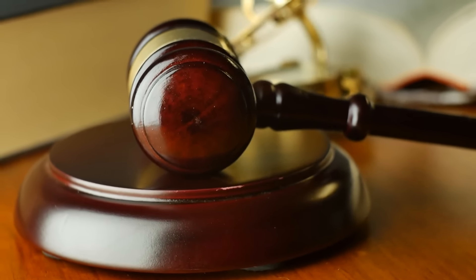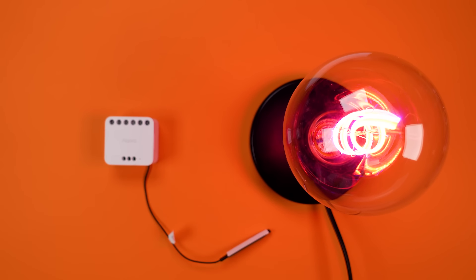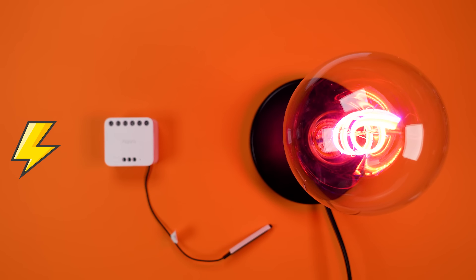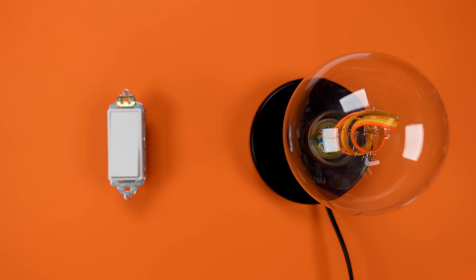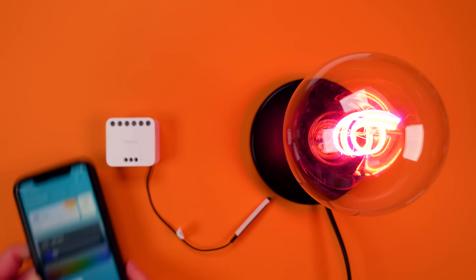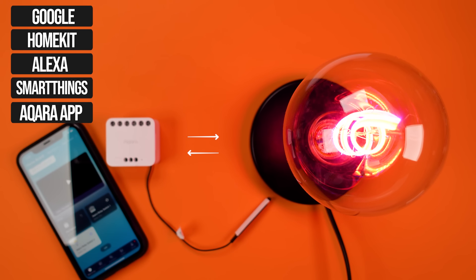A smart relay is like a light switch without that physical button — at least most of the time. It allows you to open and close circuits just like a light switch does. When you flick a light switch up, you're normally opening the circuit and stopping your light bulb from receiving the current it needs to turn on. Then when you close the switch, you're providing that current and the light turns on. A smart relay allows you to do this using software and through home automation — using Aqara's application connected to other platforms.